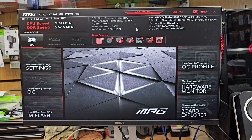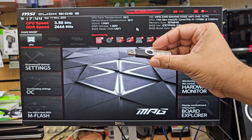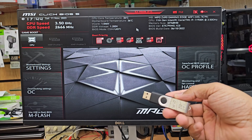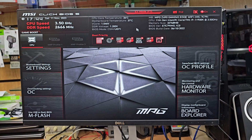This is the MSI MPZ Z490 Gaming Edge Wi-Fi motherboard, and today in this video I'm going to show you how to change the correct settings for USB boot. If you would like to reinstall Windows 10 or 11, the procedure would be the same.